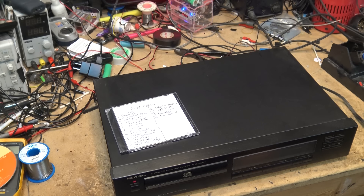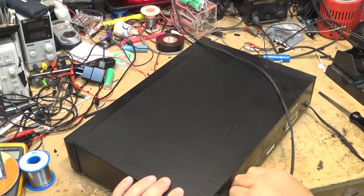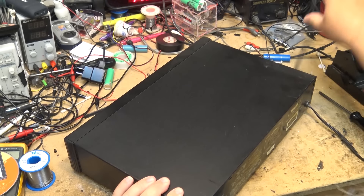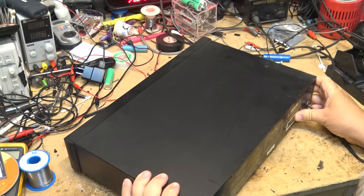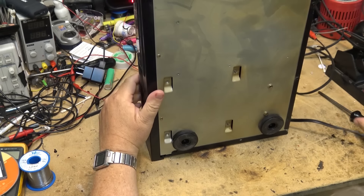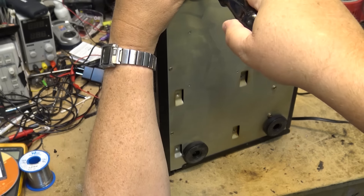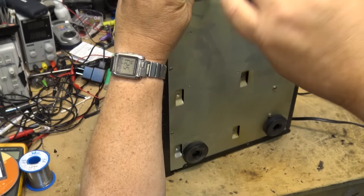And it's doing nothing - oh, I can hear something spinning. And it just kicked out the disc, spinning backwards I might add. Screws on the bottom - yep, this came from the same fellow.